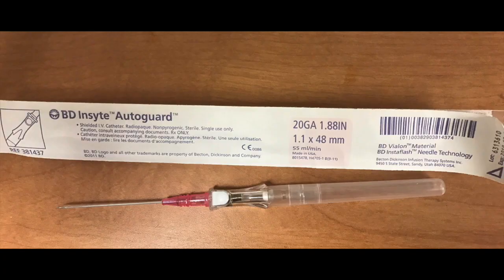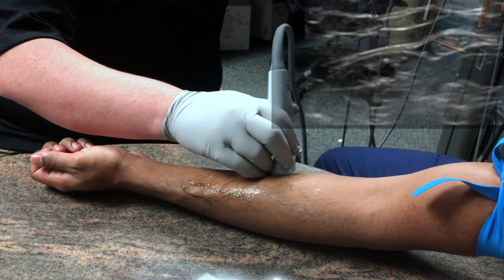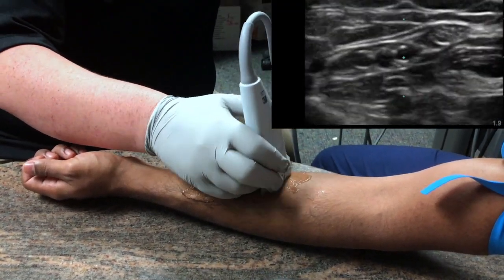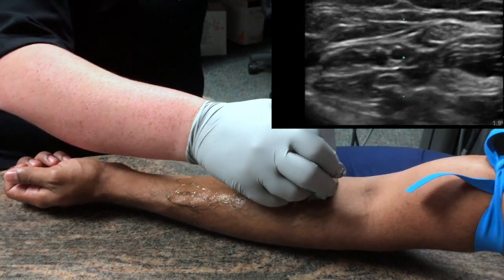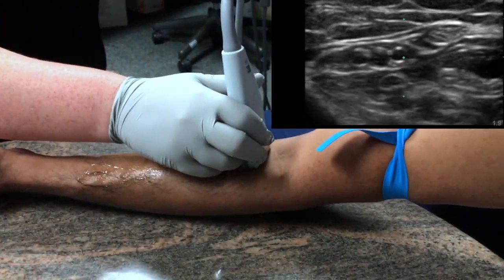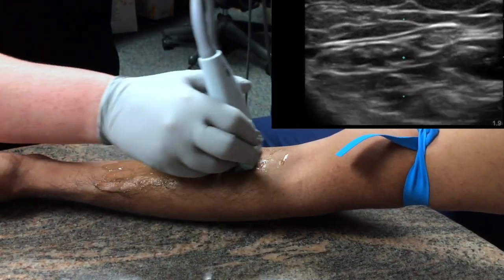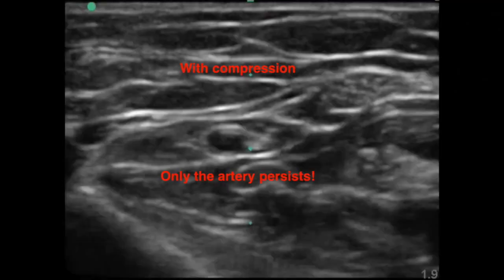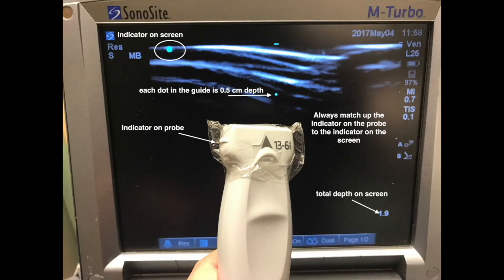Ideally use a long IV catheter as the veins you will aim for tend to be too deep for traditional catheters. Second, locate the best vein for cannulation using a linear array probe. In general, try to use the veins of the forearm as they tend not to blow. Be sure you are using a patent vein. Veins compress easily while arteries are more round, pulsatile, and more difficult to compress. Measure the depth of the vein using the guide on the screen. Ideally use the biggest, most shallow vein you can find, but don't go below 1.5 cm or you run out of catheter before you hit the vein. Always make sure your probe indicator matches your screen indicator to help you redirect your needle if you break the skin to the side of the vein.